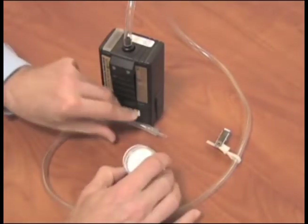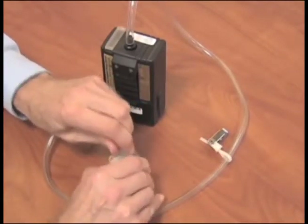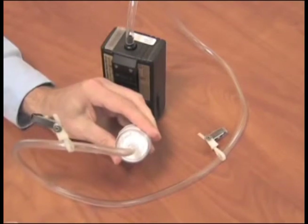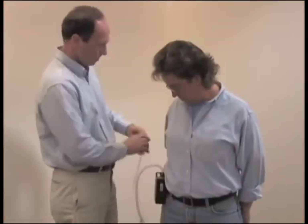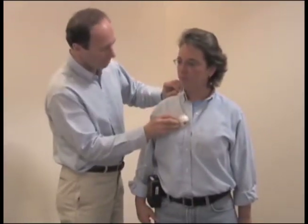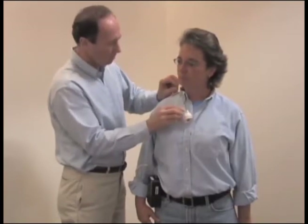Attach the filter cassette to the pump with the wagon wheel pattern of the filter cassette attached to the pump tubing. The wagon wheel pattern should be facing towards the pump. Then attach the pump to the worker's belt or pocket, either in the back or on the side.